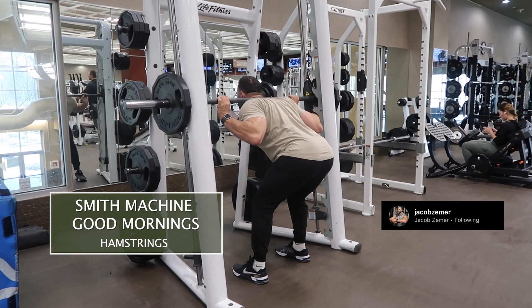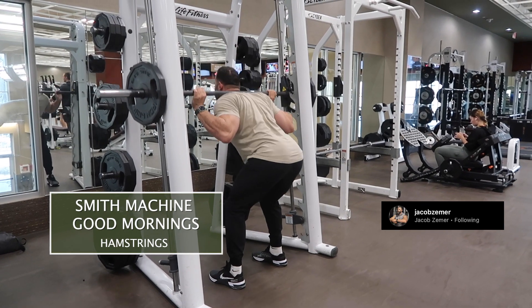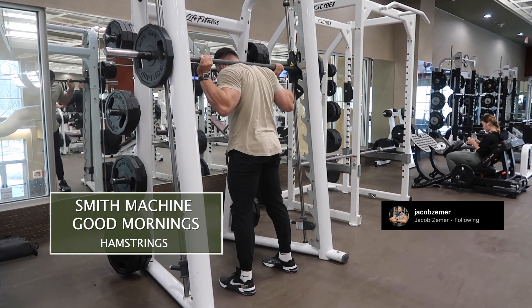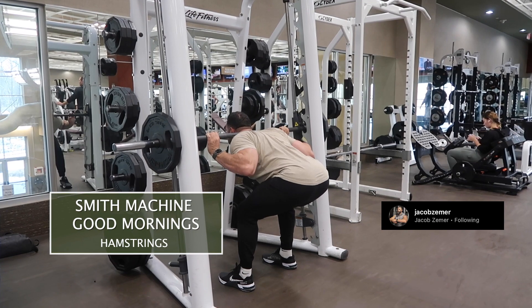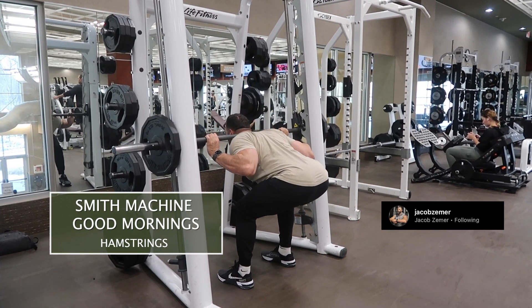This exercise is first and foremost about setting up properly. Make sure you don't feel any pain or discomfort while doing it, and secondly you want to feel the intended muscle, which is your hamstrings. You should not be feeling your lower back while doing this exercise.